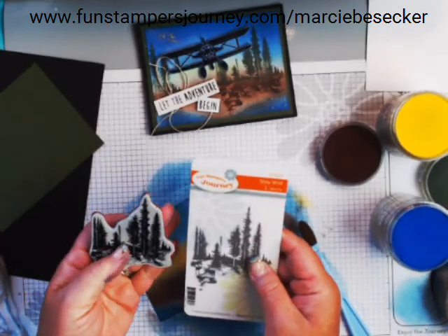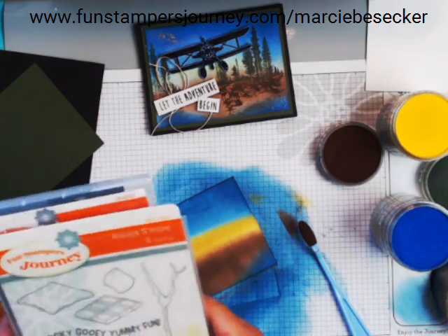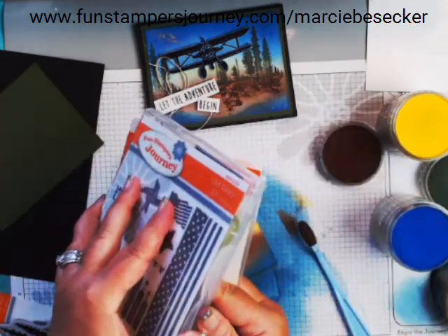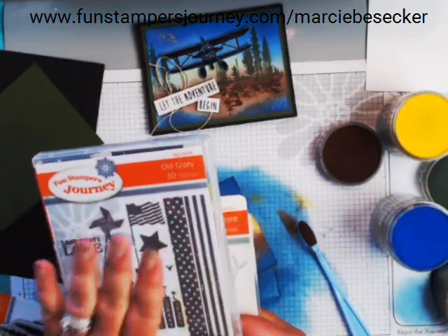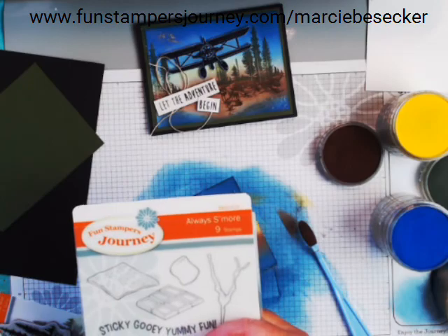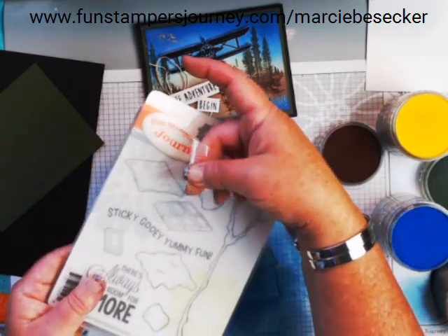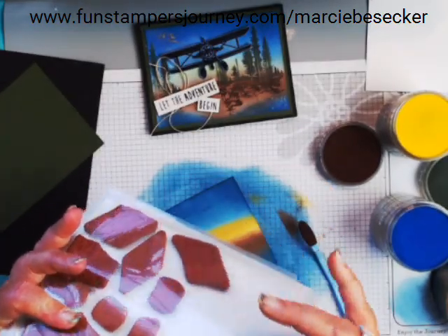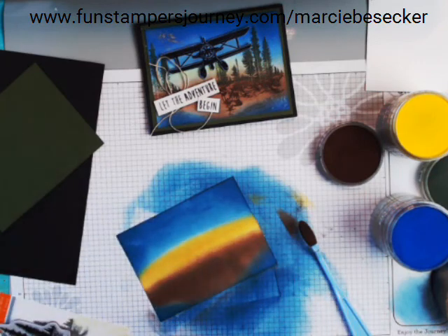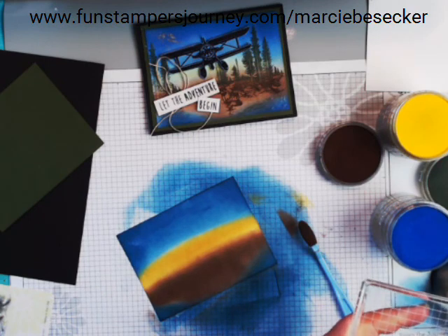Now I'm going to get my Stay Wild stamp. A quick note: I'm switching over my room — behind me is a disaster because I used to put my stamps in cases like this, but I've realized I really like a different way better. With Fun Stamper's Journey, we have these pouches where you can put your stamps in, and also put a small envelope inside with all your dies to have everything together. I'm going to do a video once I'm all done organizing — the amount of space I saved is incredible.